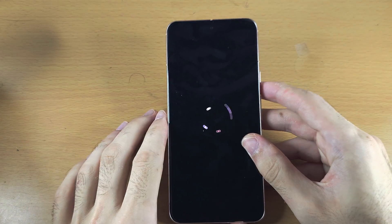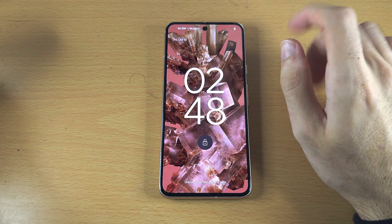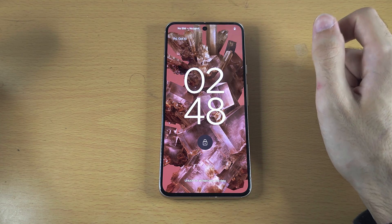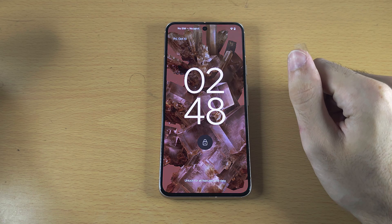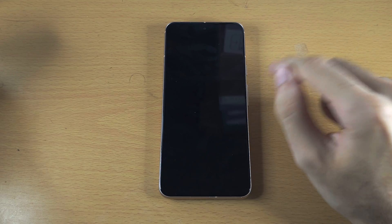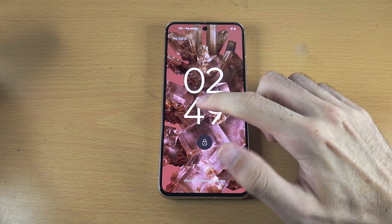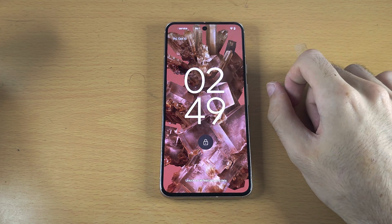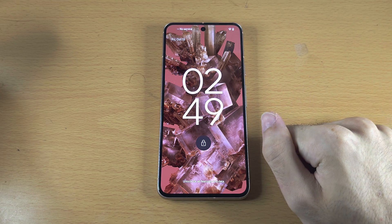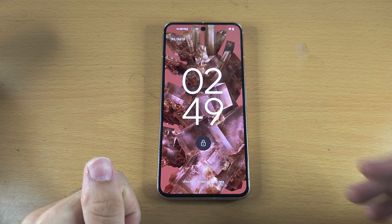If you still don't see anything, try this again. If it still doesn't work, you'll need to take your phone in for repair. If your phone is under warranty, you may be able to get it covered unless it was liquid damage. You may also have phone insurance through your credit card. Explore your options, but no YouTube video will be able to help further. Let me know in the comments if method one or two worked for you.